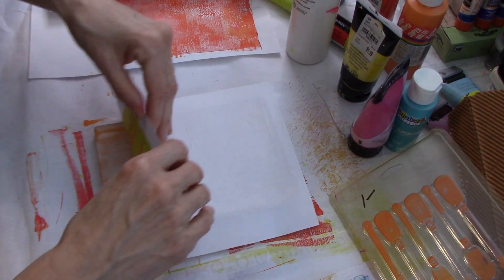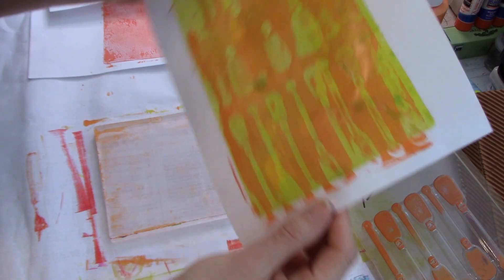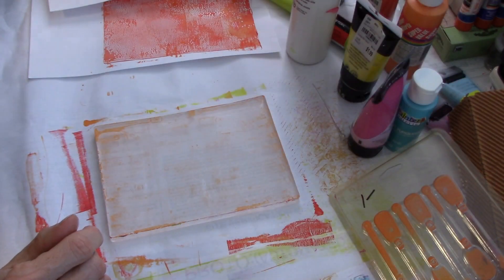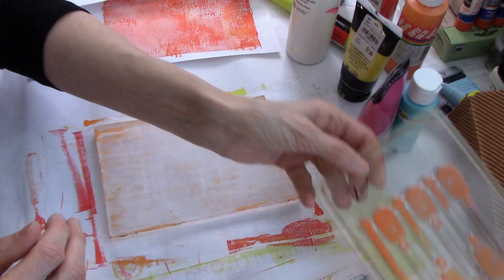Let's see what this one looks like. Oh, cool - look at this! Isn't that neat, just from packaging? I love it. This is why we play - this is why we play.